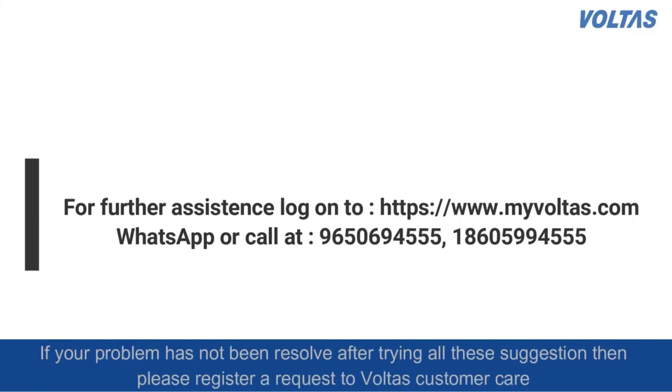If your problem has not been resolved even after trying all these suggestions, then please register a request at Voltas customer care.